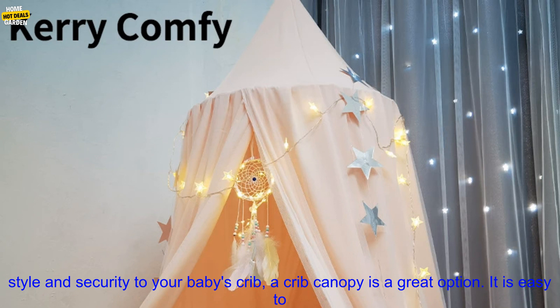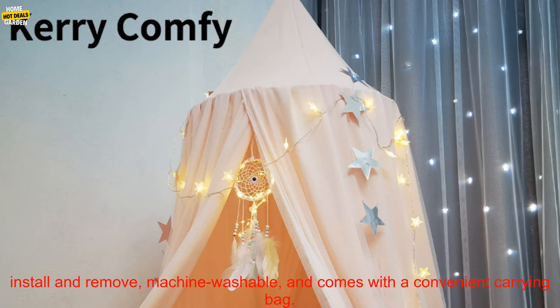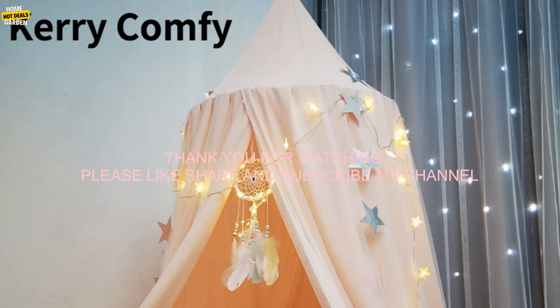If you are looking for a way to add a touch of style and security to your baby's crib, a crib canopy is a great option. It is easy to install and remove, machine washable, and comes with a convenient carrying bag.